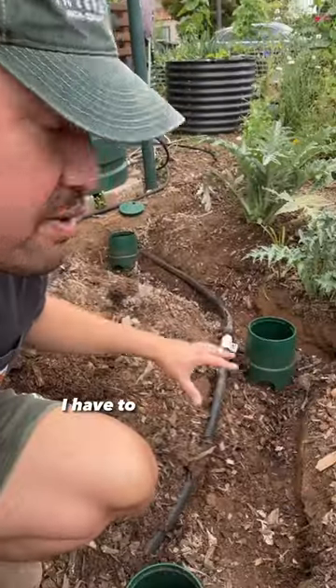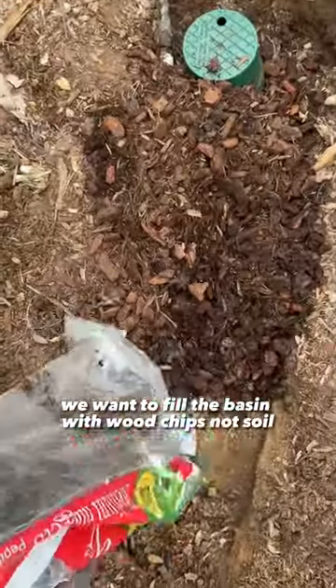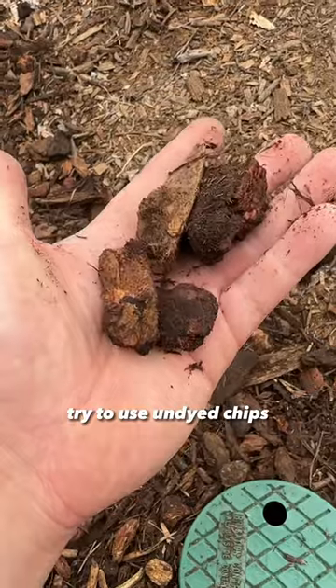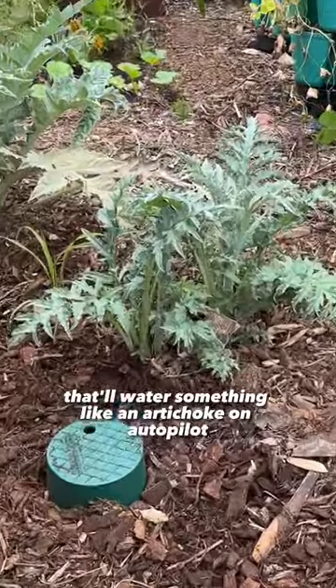Now that I've unclogged it, I have to fill the basin up with more wood chips. We want to fill the basin with wood chips, not soil. Try to use undyed chips. Fill it up and level it. And now you have a perfect graywater basin that'll water something like an artichoke on autopilot.